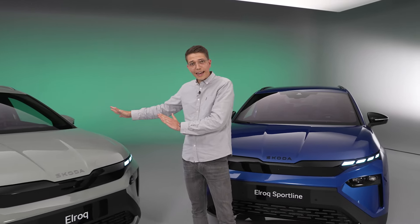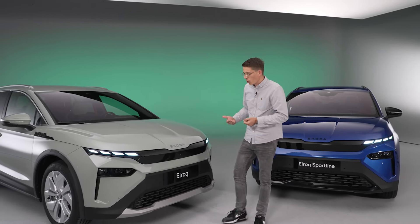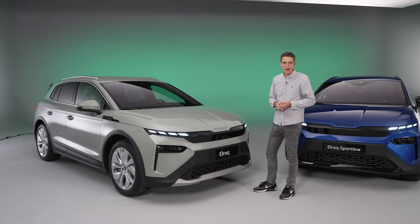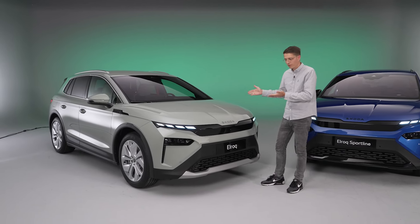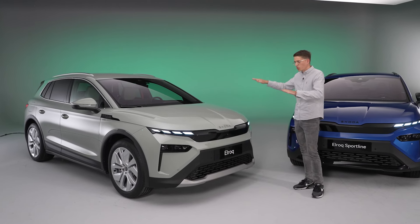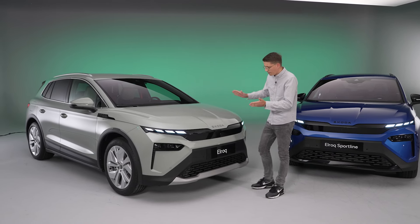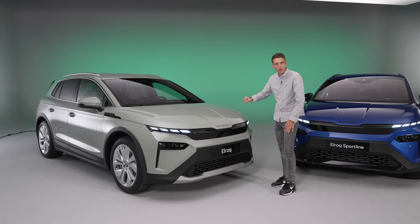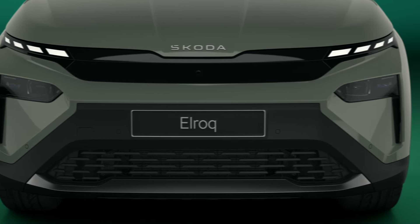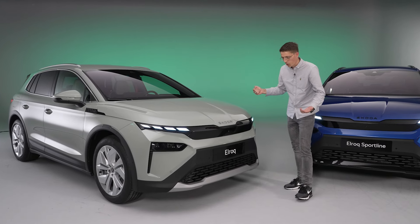Der Elroq ist der erste Skoda, der die neue Markendesign-Sprache Modern Solid trägt. Das ist natürlich Marketing-Sprache, aber es beschreibt eigentlich ganz gut, was hier vor uns steht: Es wirkt modern und solide, wegen großzügig gestalteter Flächen mit weniger Unterbrechungen durch Sicken und Kanten. Vorne gibt es keinen angedeuteten Kühlergrill mehr, sondern nur noch dieses glanzschwarze Element – beim Enyaq war der Kühlergrill zwar geschlossen, aber optional auch beleuchtet.